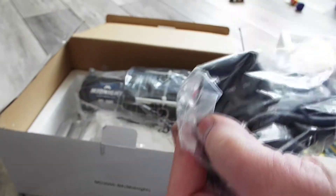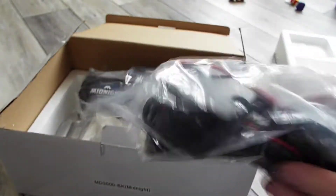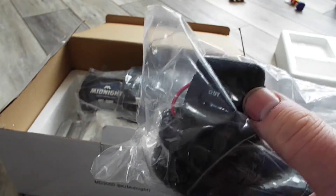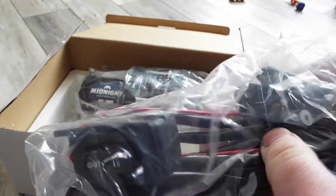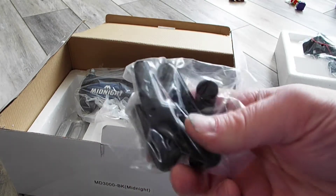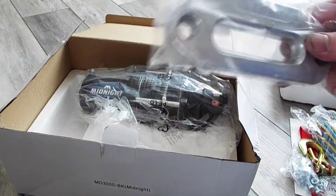And this is the switch. This is the main reason why I went with this model — I was considering the Badlands winch from Harbor Freight, but from what I could tell it had a wireless remote and I did not want that. I wanted a handlebar mount with this rocker switch, mainly because I'm going to be using it for the snow plow. Also got some rubber boots to go over the connections, and this is the aluminum fairlead.